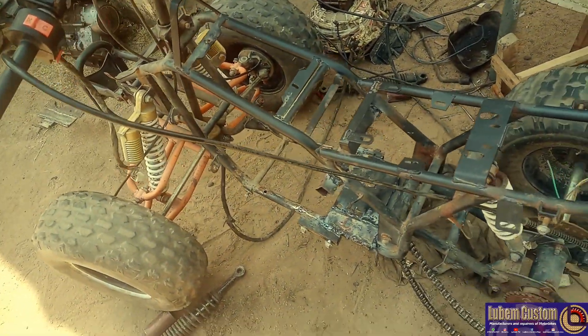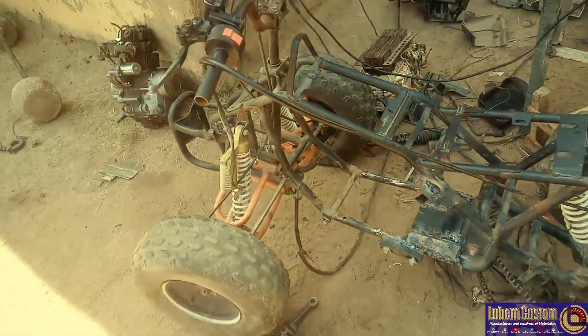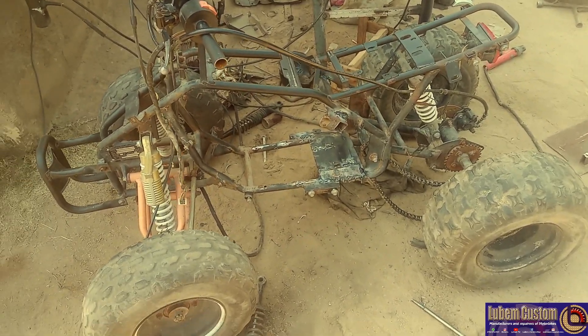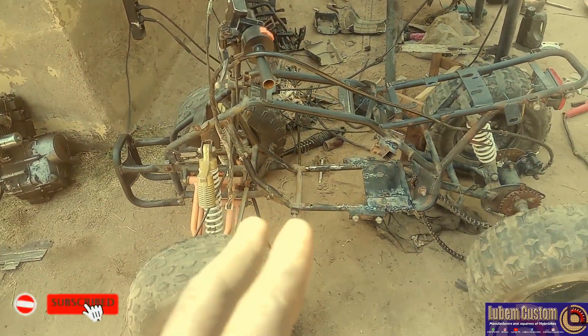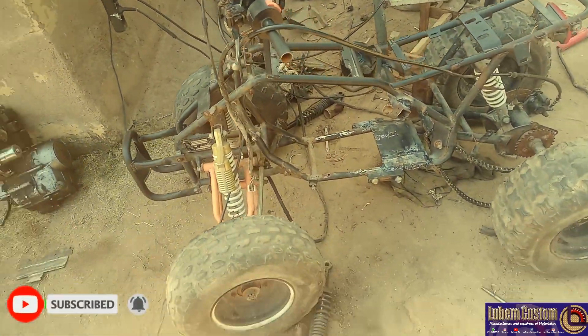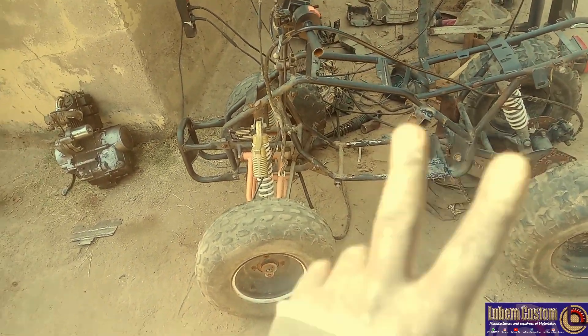This is the end of Episode 1 of this quad build — this is where we're gonna stop. Don't forget to hit the like button and subscribe to the channel so you'll be notified when I drop Episode 2, which is coming out soon. This is where we stop in this tutorial, guys. Peace.